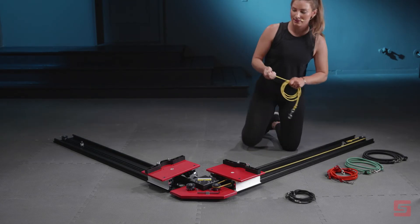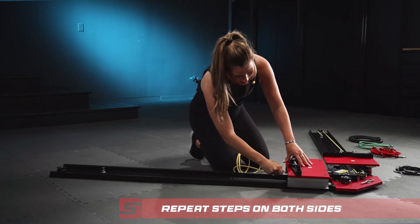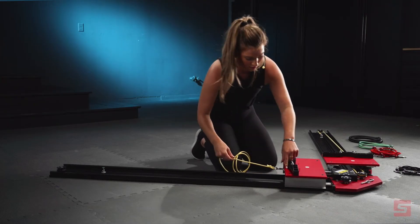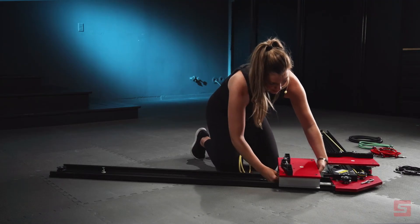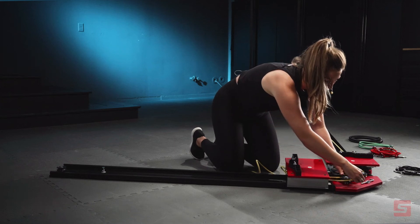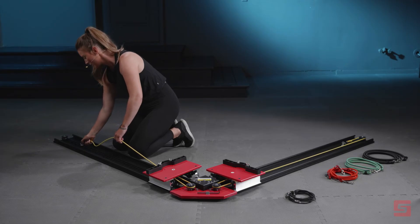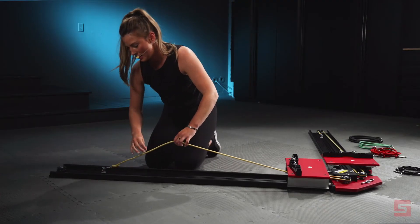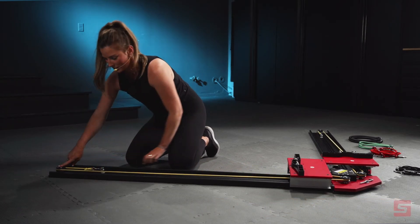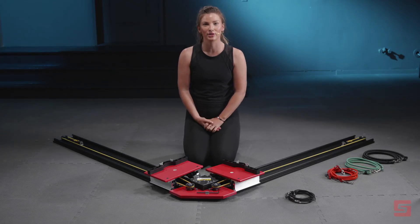We will repeat these steps on the right side as well. Taking your clip and hooking it underneath the truck, creating a loop and feeding it underneath, attaching around the pulley. Taking the second clip and hooking it to the track bolt, and creating another loop to attach to the second back pulley. Now our Power Skater is completely assembled and ready for use.